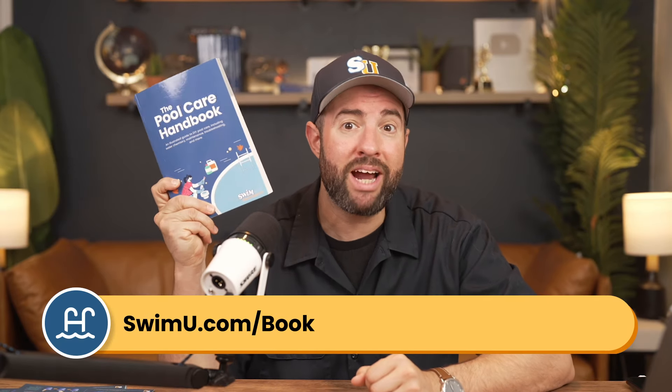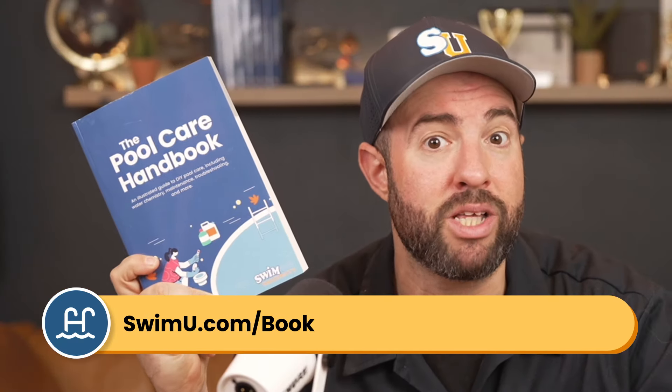Do you need more help with pool closing and year-round maintenance? Get your copy of the Pool Care Handbook by going to swimu.com/book or check the link in the description.